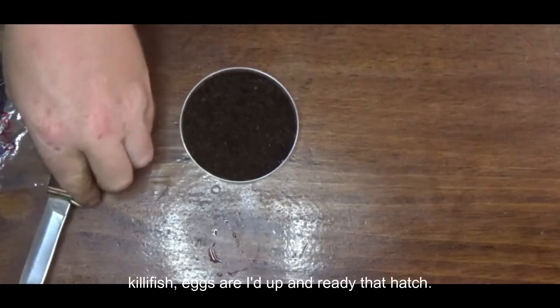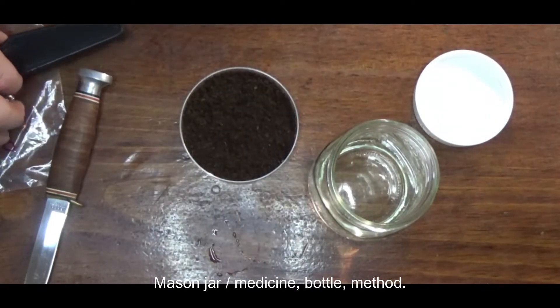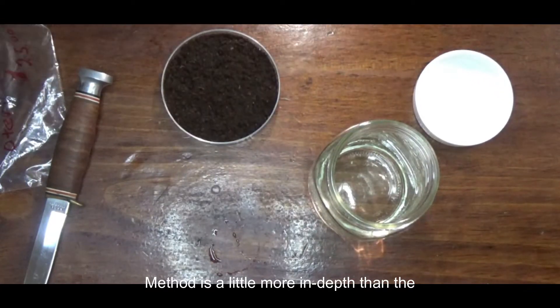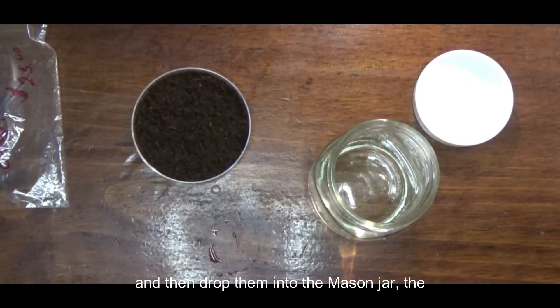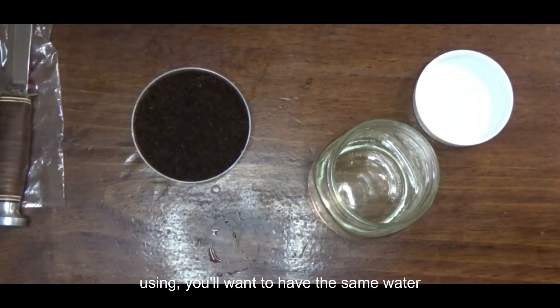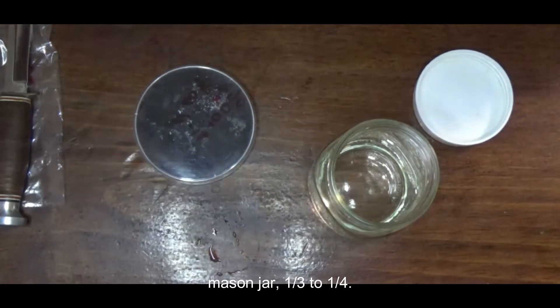Now that we've confirmed that our killifish eggs are eyed up and ready to hatch, we're going to go ahead and use the mason jar slash medicine bottle method. This method is a little more in-depth than the bowl method, which we are going to show you later. What you have to do is go through and selectively pick out each egg and drop them into the mason jar. You'll want to have the same water in it that you're going to have in the grow-out tank. You only need to fill the medicine bottle or mason jar one third to one quarter full.